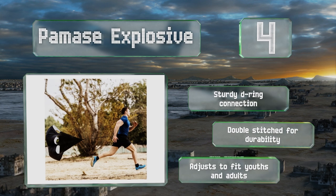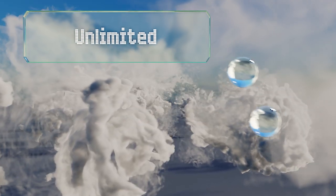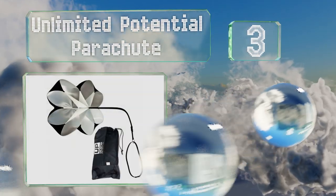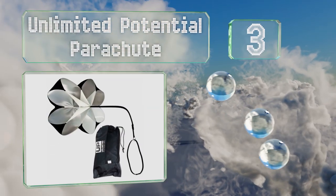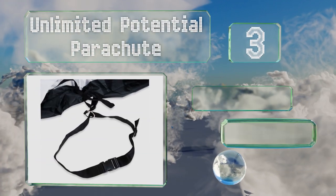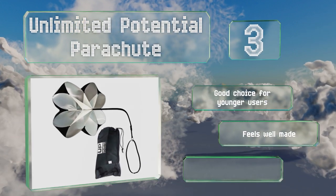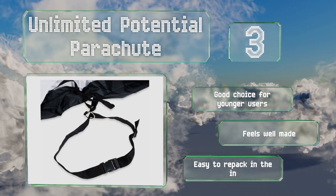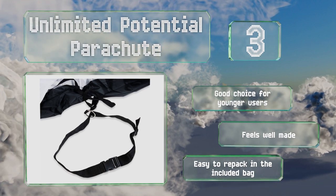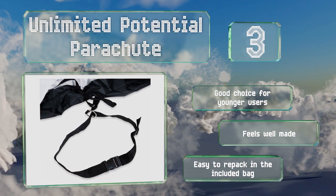Nearing the top of our list at number three, the Unlimited Potential Parachute comes in three sizes ranging from 40 to 56 inches, allowing you to match it to your current fitness level. Its belt is designed to slide around the waist so you'll experience resistance no matter which direction you run. It's a good choice for younger users, feels well made, and is easy to repack in the included bag.